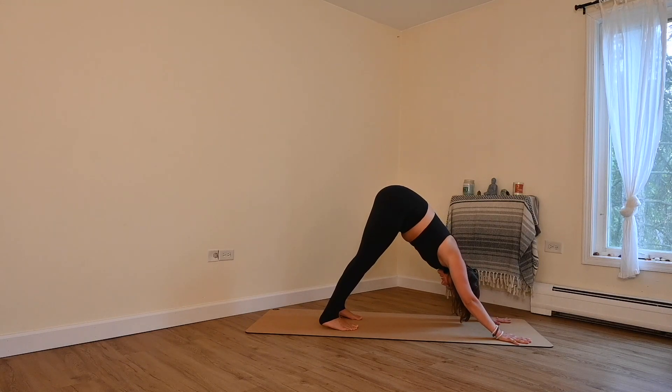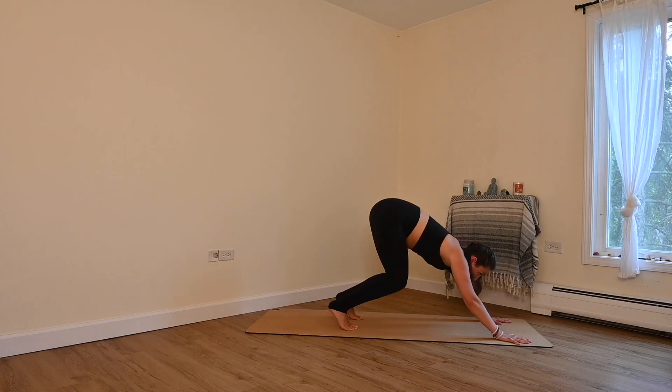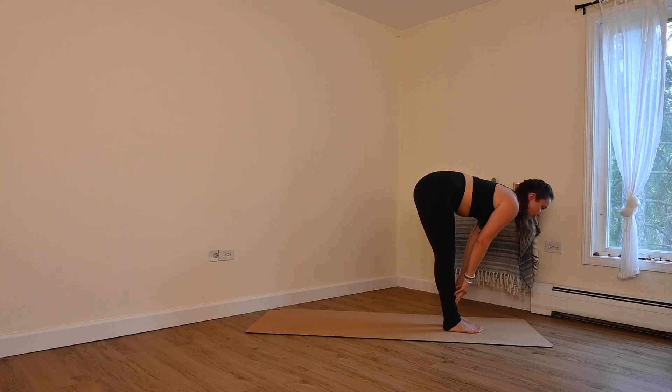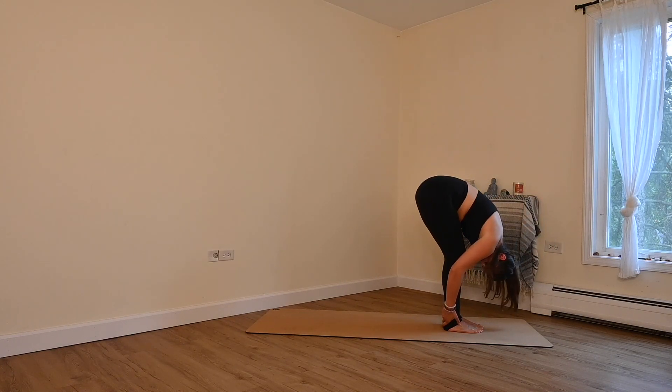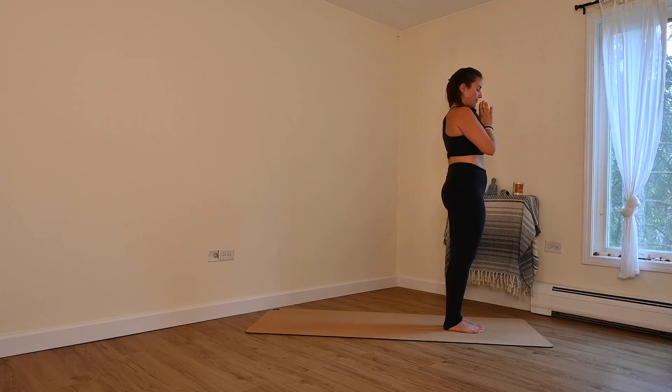Let's settle in here — five breaths. Let the sweat come, let the heat build. Sun Salutations are one of those things where you build stamina and endurance over time, so just see where you're at today and come back to this one again and again. Big breath in. Big breath out. Inhale, look forward. Travel to the top. Inhale, lengthen. Exhale, fold. Inhale, hips low, arms high — chair pose. Exhale, hands to your heart. Beautiful.